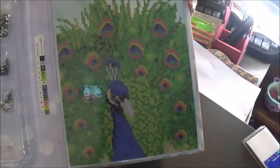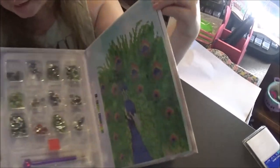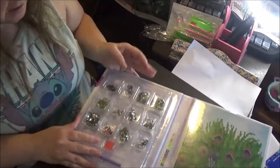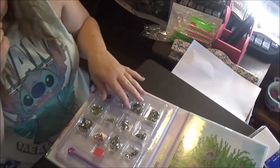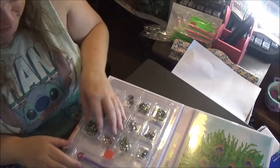It's got a little peacock — it's so pretty. These are all crisp and it comes in this little case. The back of this has a stand so that you can stand it up once it's done. The key code is in the middle and then it has all of your diamonds right here in these little containers.